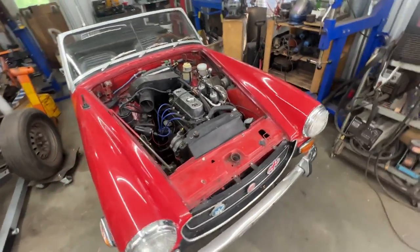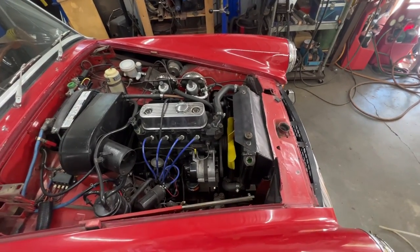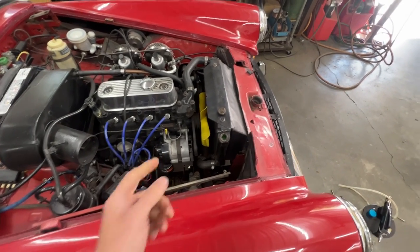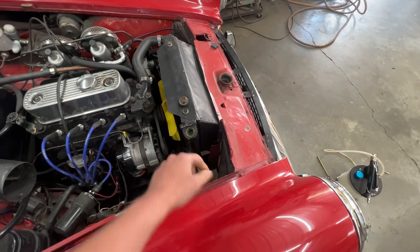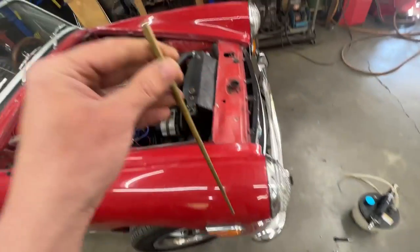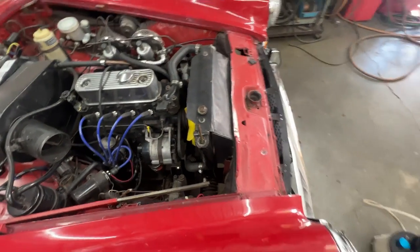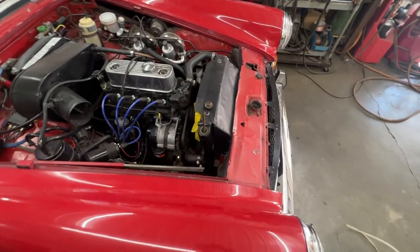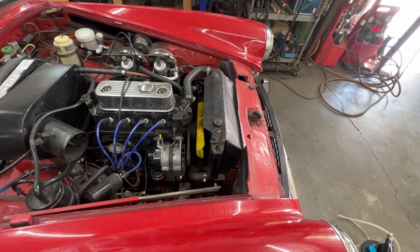Here we are starting to take things apart so we can take the engine out. The first obstacle is I don't see a good way to drain the coolant, and we have to drain it to remove the rad. The only way I could think of was through the filler — I opened it and shoved a pipe in. Now with my vacuum pump I can pump it out, at least most of it.